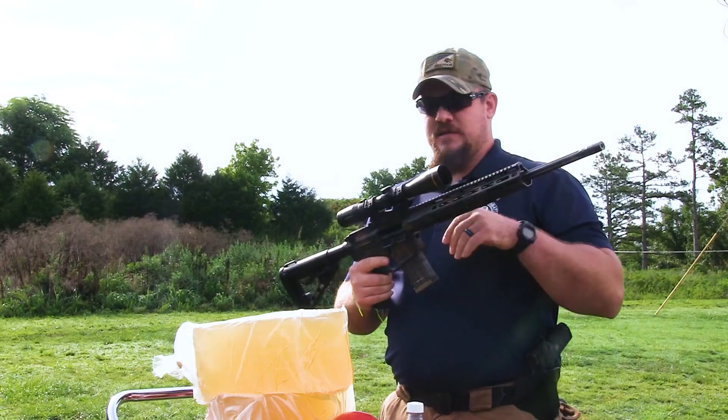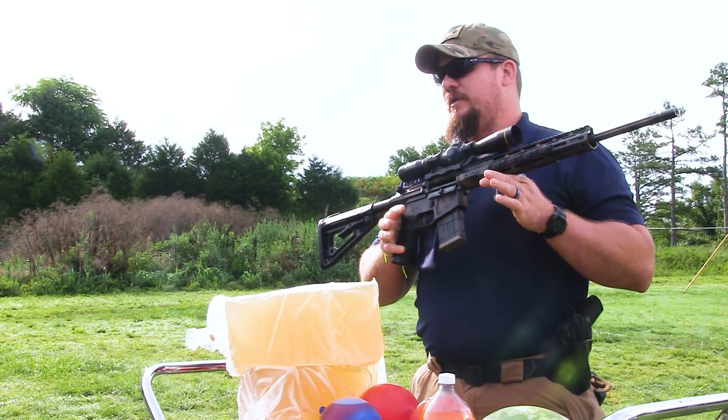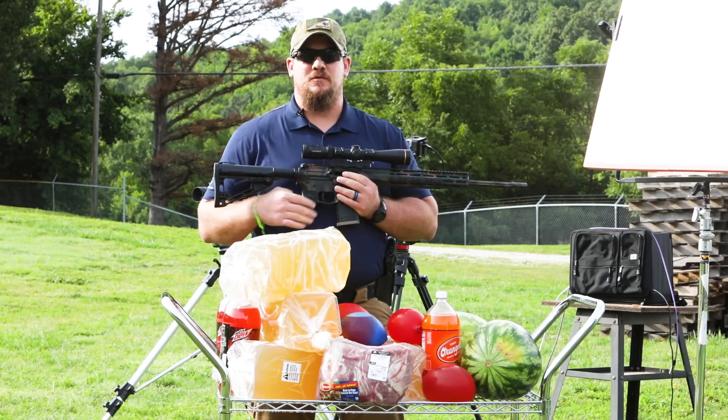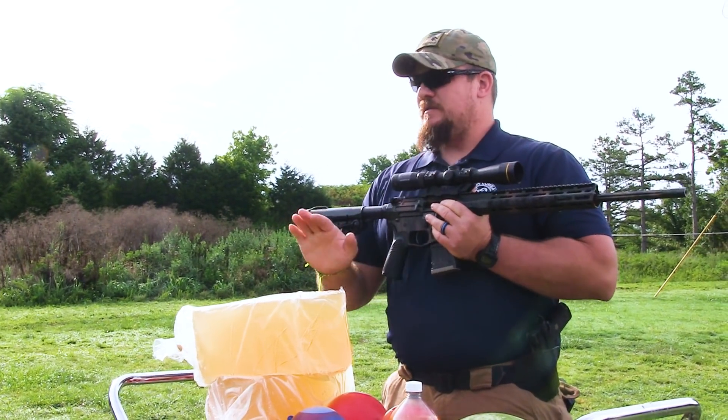The optic on the gun today is a Leupold VXR 3 to 9 by 40. We're gonna have some fun, but we're also gonna take some critical data on the ballistics of this firearm. Let's make some noise and have some fun.